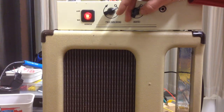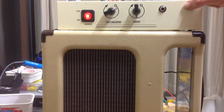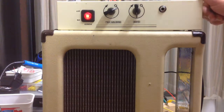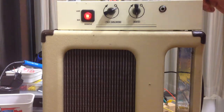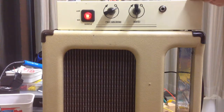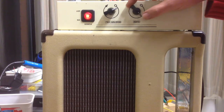Regarding the scratchy gain knob, I replaced the preamp tube with an AT12AX7, which has around 60 or 70 gain factor compared to the 12AX7 which has a 100 gain factor. So there's less gain in the amp, and this has solved most of the crackling in the gain knob.